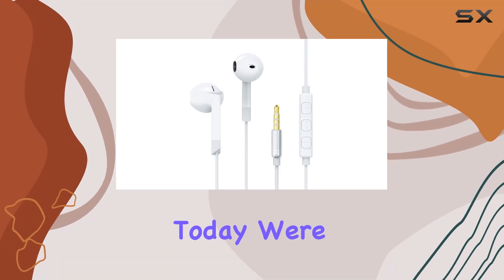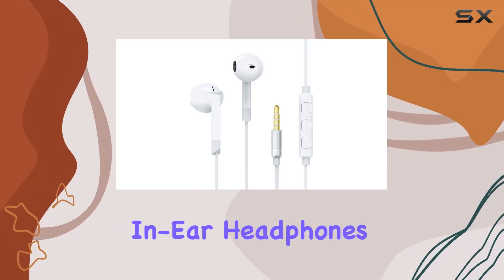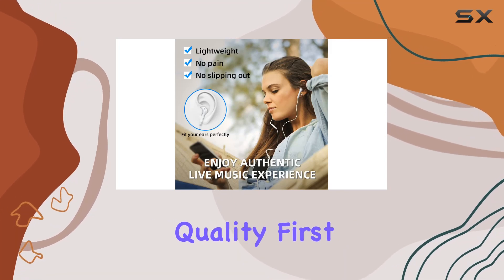Hey everyone! Today, we're diving into the Jamyra in-ear headphones with Mike. Let's talk about sound quality first.